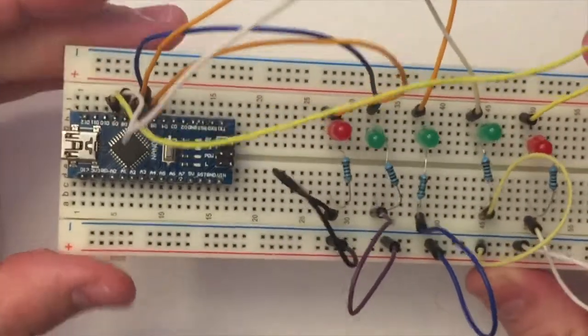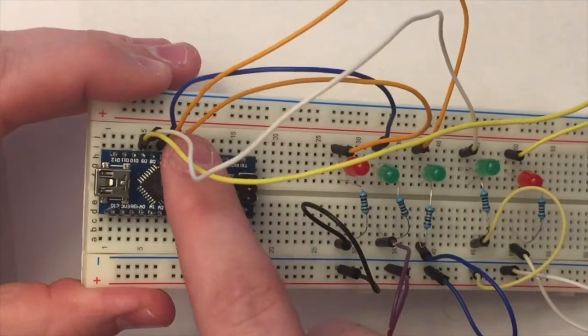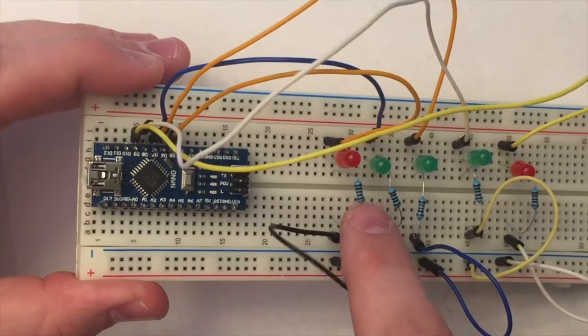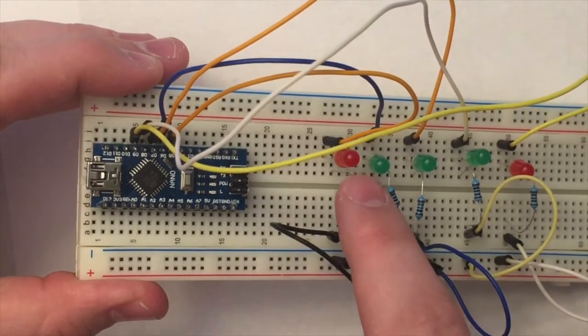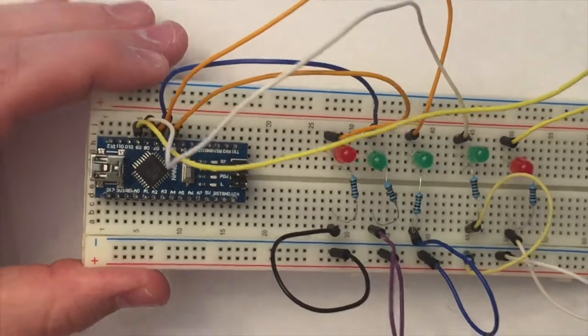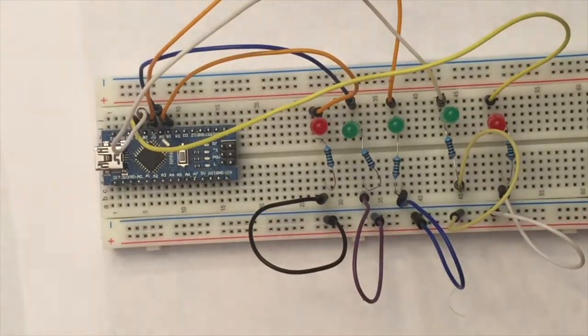The electric current goes from the output pin on the nano, through the wire to the LED. The current is limited by the resistor, and then the current exits to ground. Now we need to wire up the buttons.